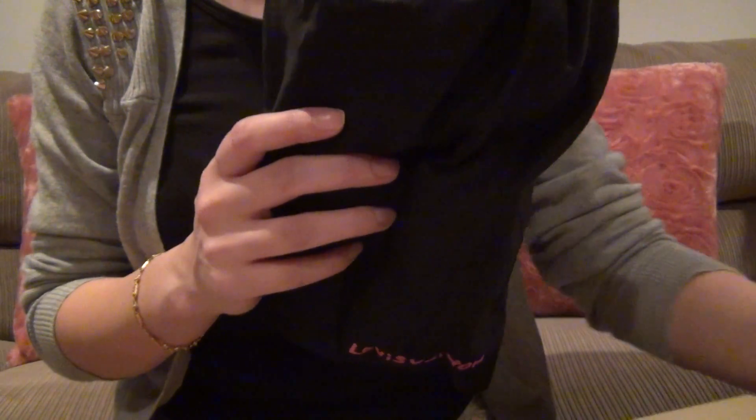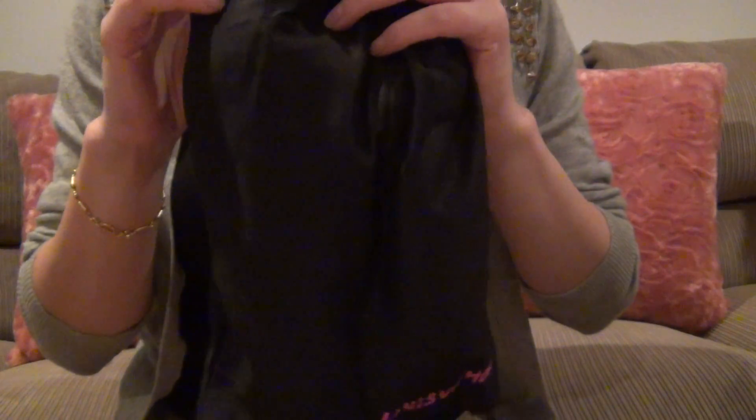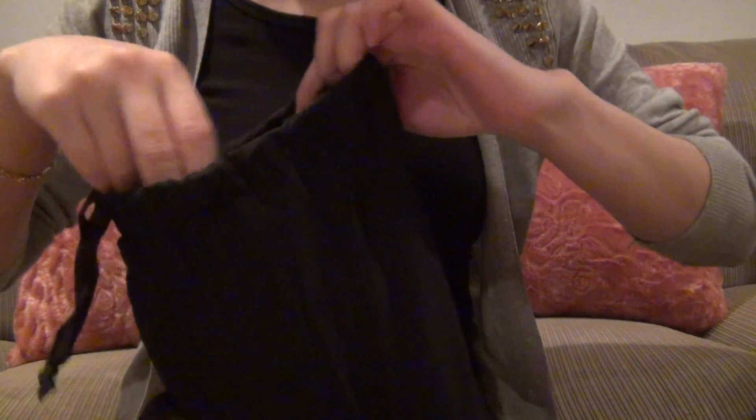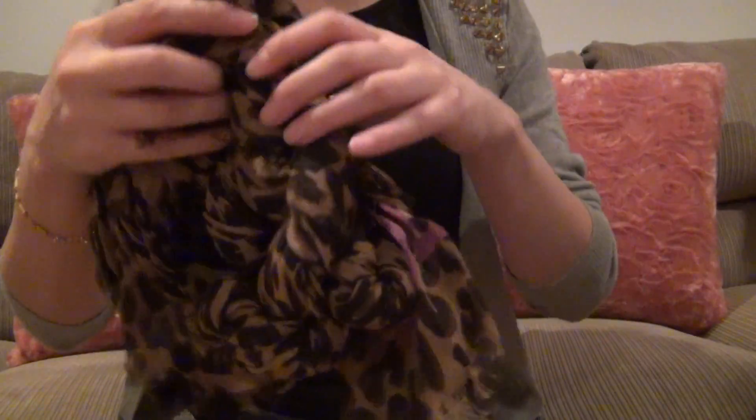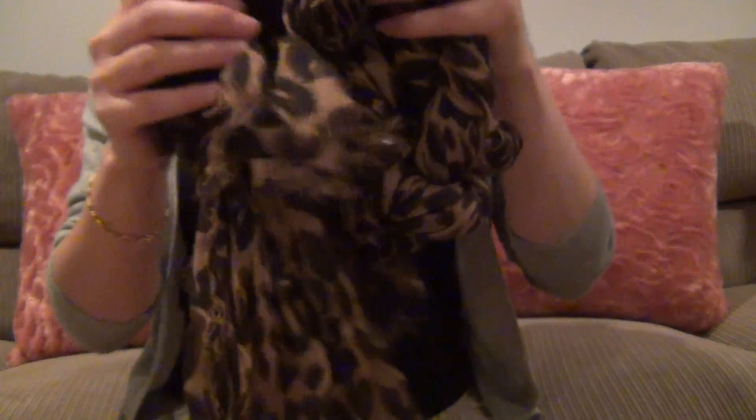This stole is part of the Stephen Sprouse graffiti collection and it comes in this little pouch. And here it is.